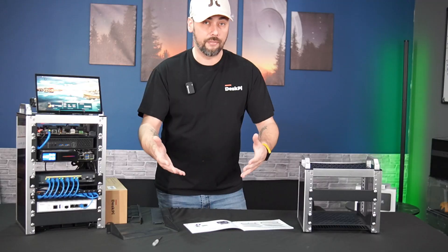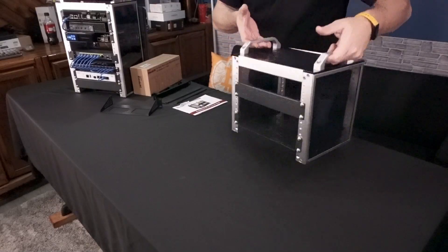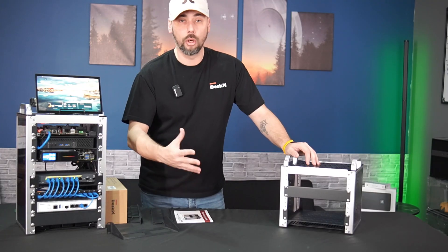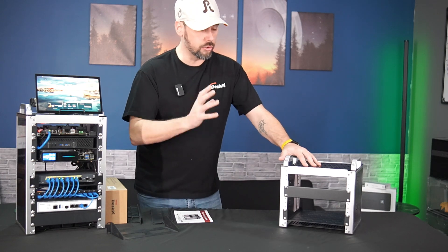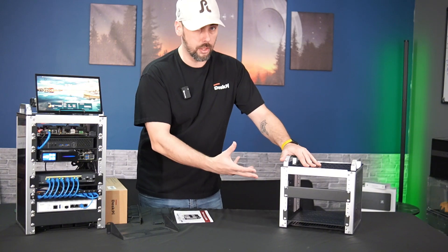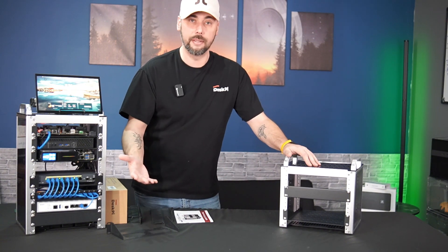The instructions that come with it are pretty straightforward — they tell you what's in the box and include a link to their website if you want to get additional accessories. I think the T0 is a great addition to the RackMate series. Overall, the Rackmate T0 is great for users trying to organize their network and compute infrastructure in a compact and efficient way, in environments where space is limited.